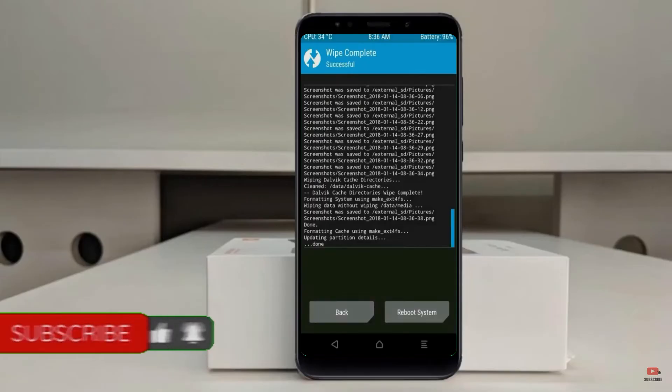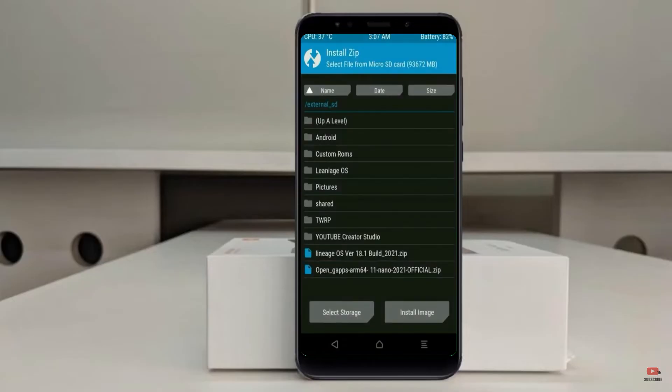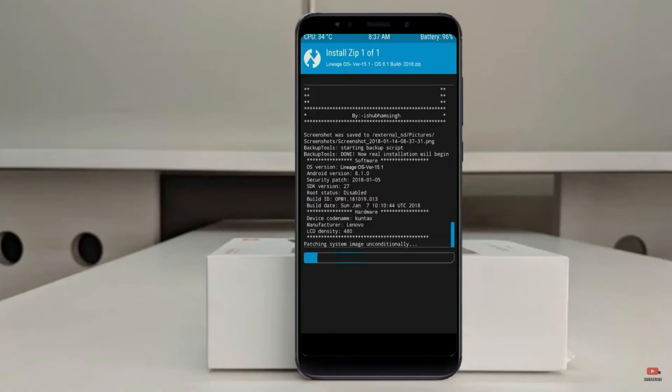We need to go here to install the ROM. Press Back, then find Install and select Android 11. Friends, here I have provided the latest version of the custom ROM and gApps which are suitable for your device. Please find the link in the description below and download it. After selecting the Android 11 ROM, swipe right to install.